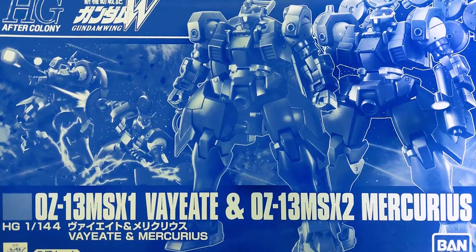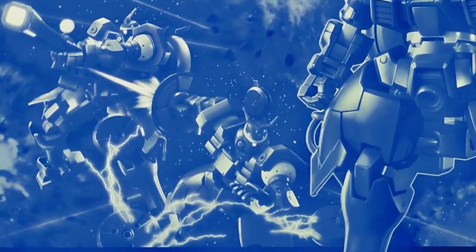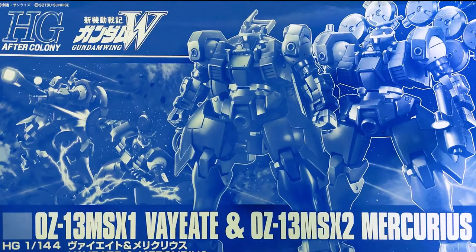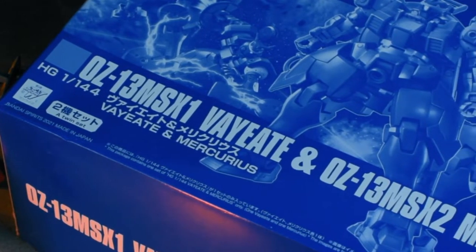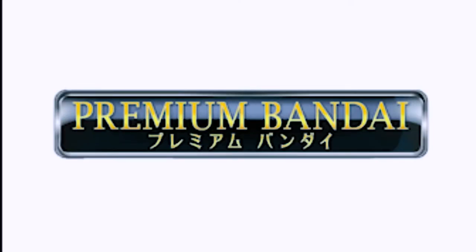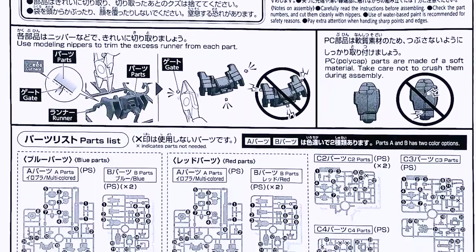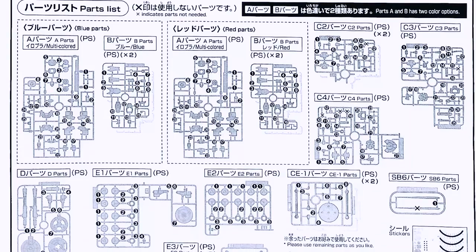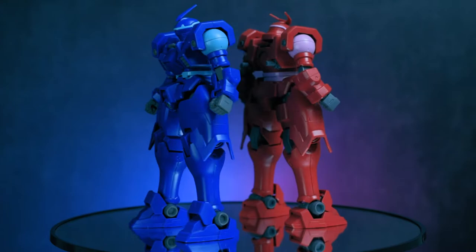Looking at the box, you'll see it's your typical P-Bandai monochrome box art. The kits are rendered on the right, and some CG action going on the left. Nothing to see at the sides, as is typical for a P-Bandai kit box. Sometimes I ask myself, since it's premium, shouldn't it have a premium-feeling box? Then again, it might just be referring to the premium membership. The manual will be straight to the point with no cover art or info about the kit or the mobile suits. You can see that this kit will have a lot of duplicate runners, as it is essentially the same kits in different colors.